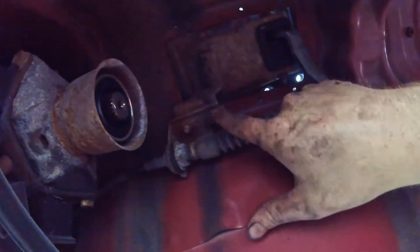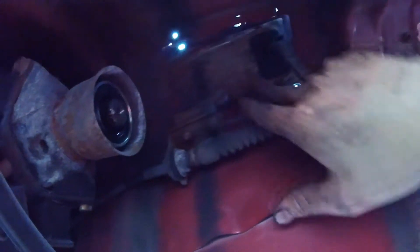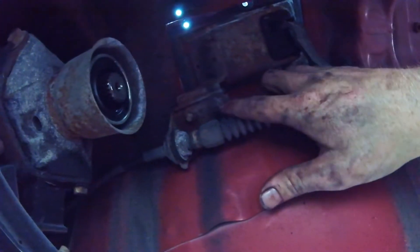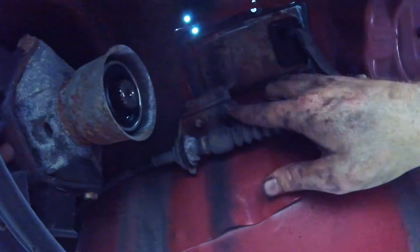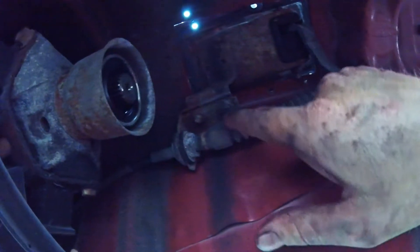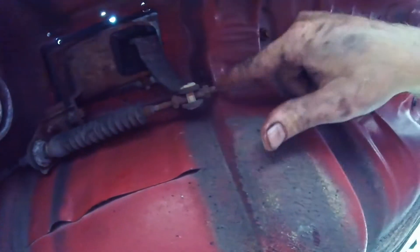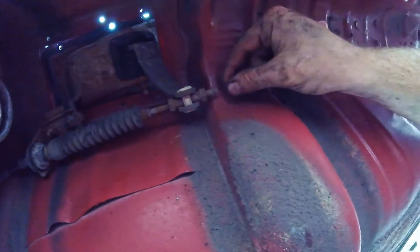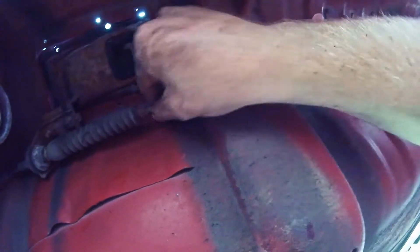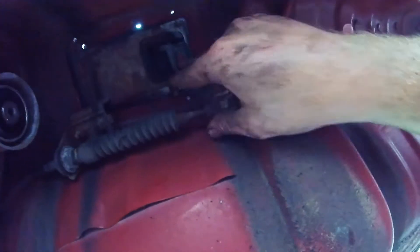To get the shift linkage off we have these two bolts right here that bolt into the part on the inside. We're gonna PB the crap out of those, put some cardboard under here so we're not laying in it, and then this bracket will pop off. Over here we're gonna PB this and pull off this back nut so we can slide this cable through and then just lift it up and get it off.